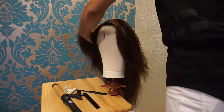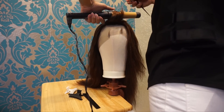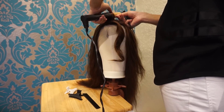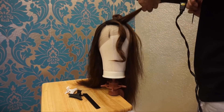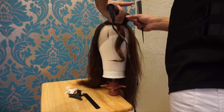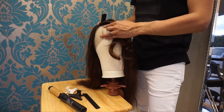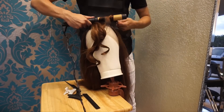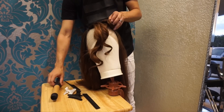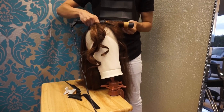We are going to curl this wig with a curling wand, starting off with the bangs. If you want a tighter curl, when you take the curl out, either clip it and allow it to cool, or you can hold it between your hands if they're not sensitive to heat. Mine are not — I've been doing hair for 17 years, so being burnt is the name of the game. It helps to cool the hair down if you don't feel like clipping every section. Once it cools down, just release it and move on to the next section.